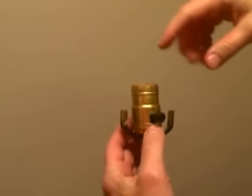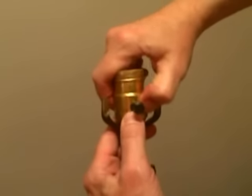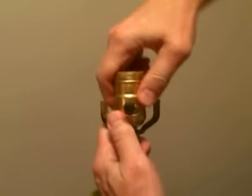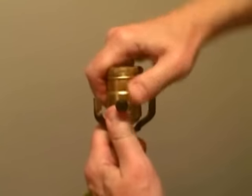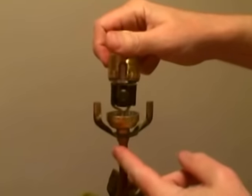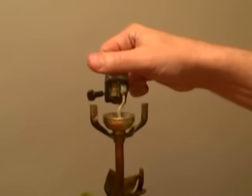The next step is to remove the outer shell of the socket itself. We're going to press hard and twist it out. In some cases, if you have an older lamp, you're going to have to use maybe a small slotted screwdriver to lift it a little bit. But the outer shell comes off, and this is going to expose the wires, and we're going to remove those next.